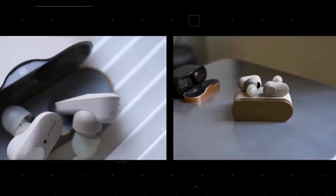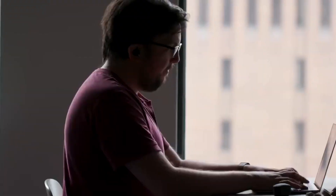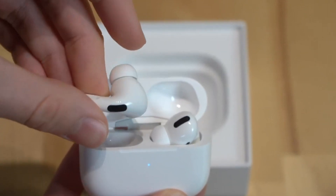Sony has put great emphasis on developing things that could improve users' lives. Inside the recycled paper packaging of Sony WF-1000XM4, you'll find the charging case, three different sizes of polyurethane foam ear tips, your earphones, and a charging cable.